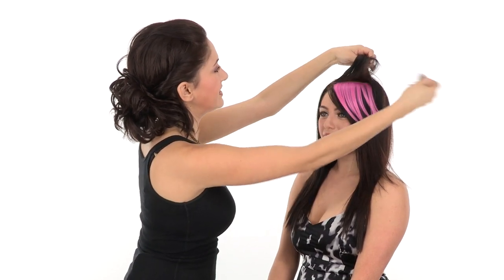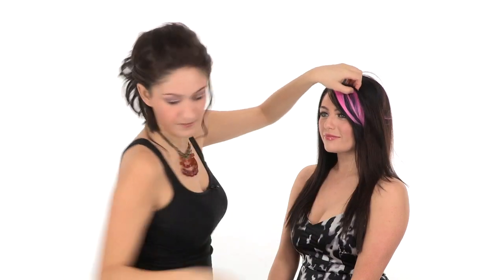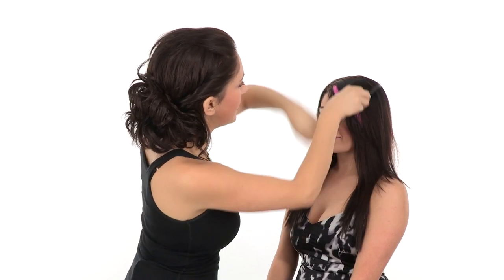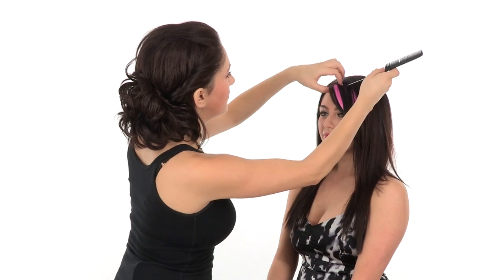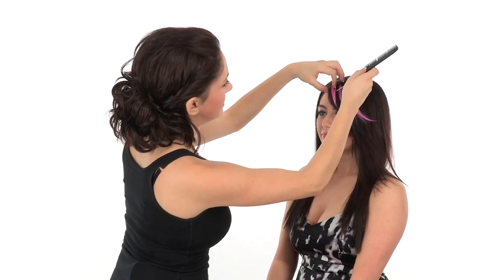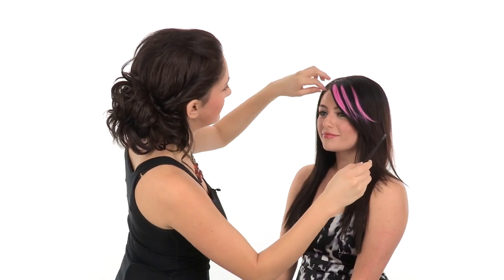Then you'll release the hair that you've sectioned up and just put it right over that attachment to blend it out. Now if you want to see a little bit more color, you can just reach in with a rat tail comb or your fingers and pull out the colorful pieces for an extra pop of color.